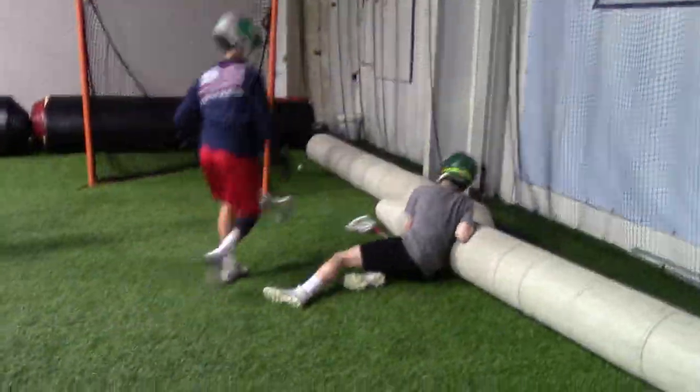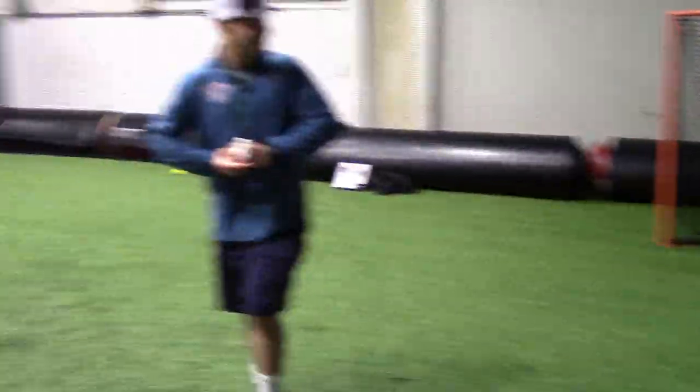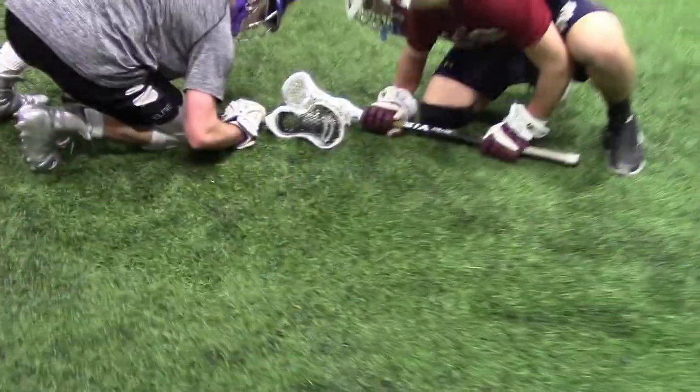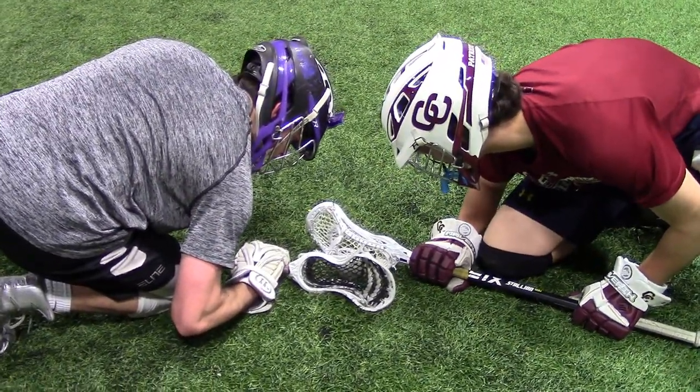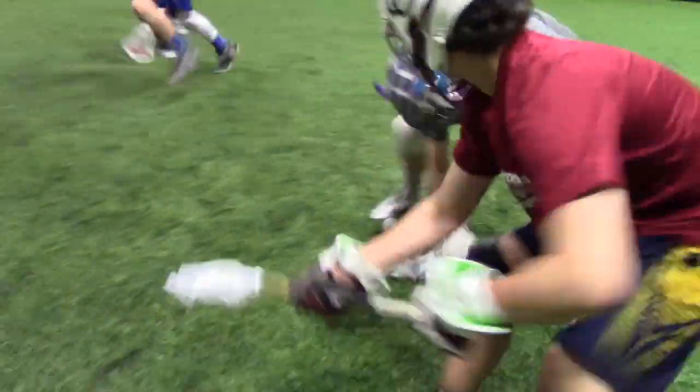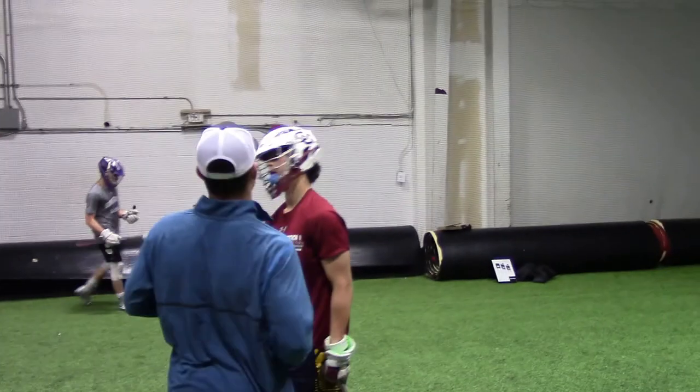Good job with your rotation. You left it. You came too far forward. You came out of your body before your hand.